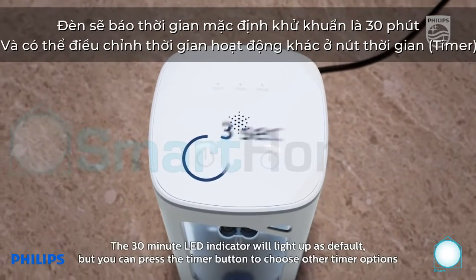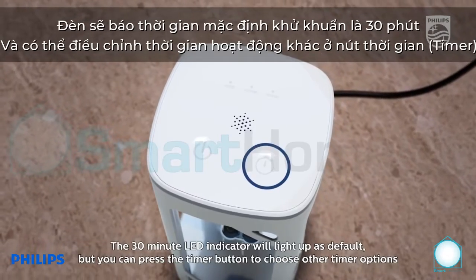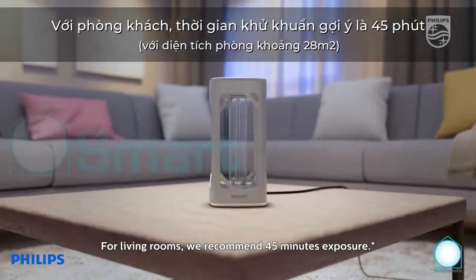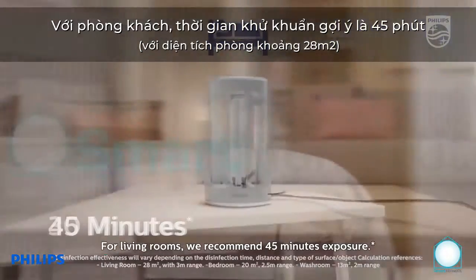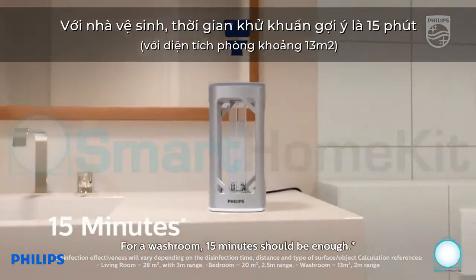The 30-minute LED indicator will light up as default, but you can press the timer button to choose other timer options. For living rooms, we recommend 45 minutes exposure. For a bedroom, 30 minutes. For a washroom, 15 minutes should be enough.